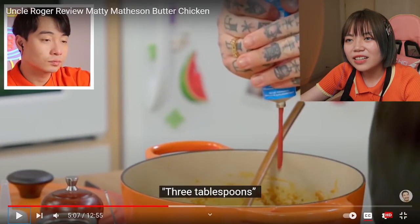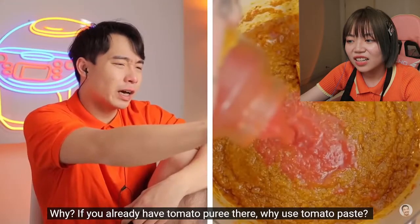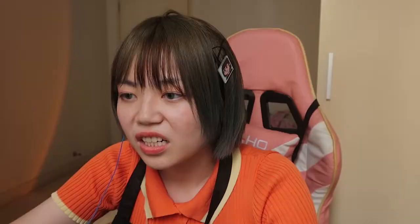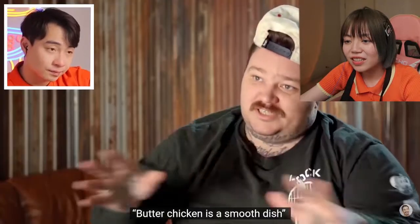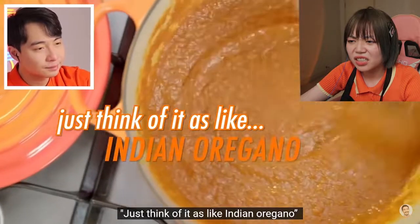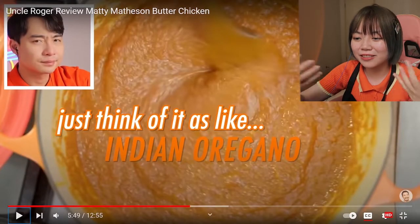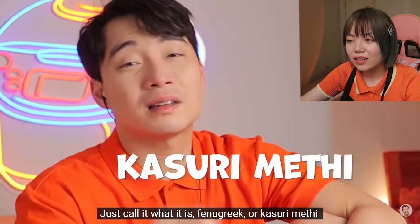Now we're going to add some tomato paste — three tablespoons. Wait, butter chicken and tomato paste? We're also going to add one jar of tomato sauce. Why use tomato paste if you already have tomato puree? Maybe he's too rich. You want to make sure you're using just tomato puree — you don't really want chunks of tomato. Butter chicken is a smooth dish. One tablespoon of fenugreek. Don't call it Indian oregano — just call it what it is: fenugreek or kasuri methi. No need to call it a different name.